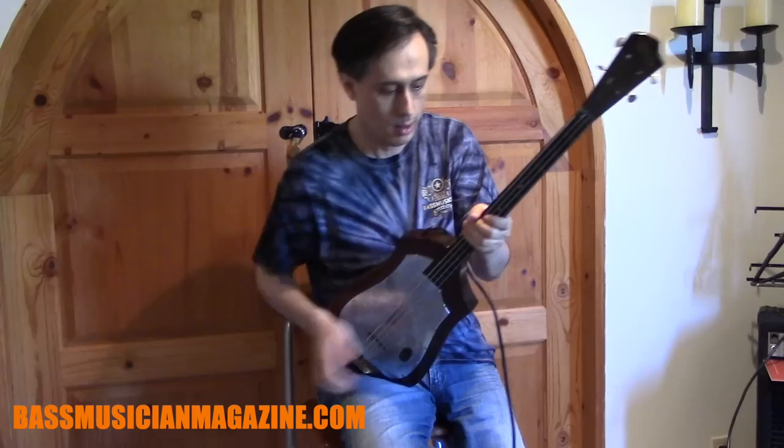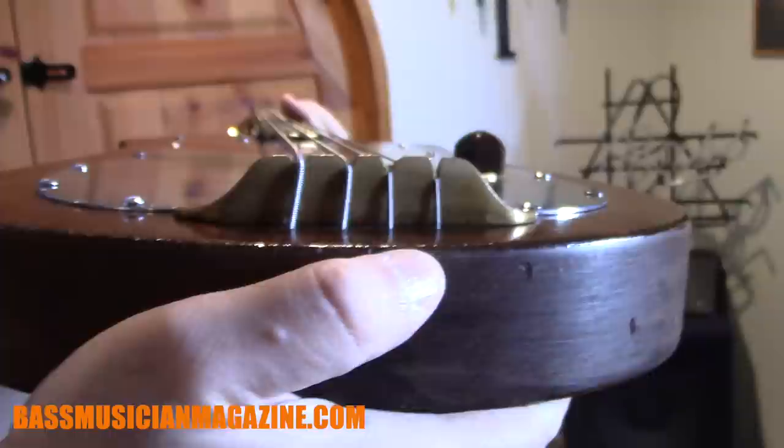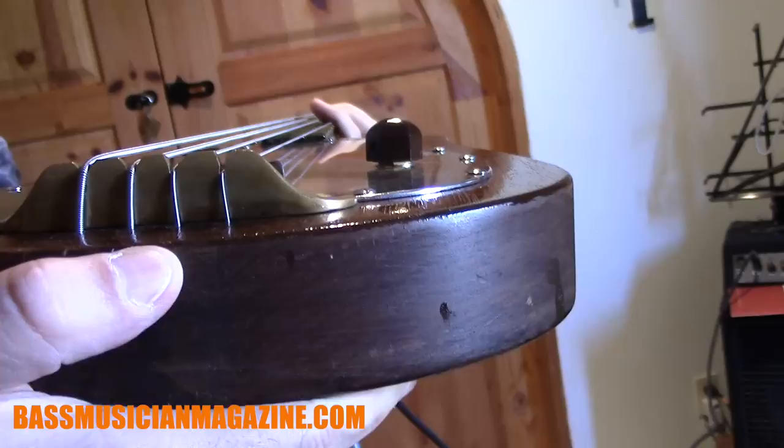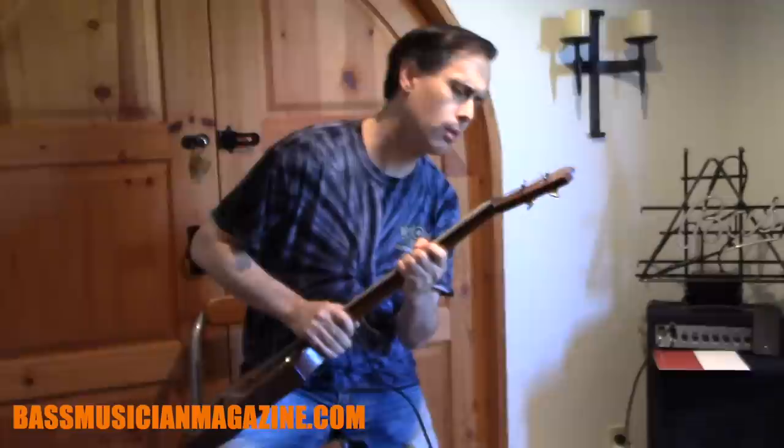It has no truss rod. On this side — the lower string side — the line that the frets have is absolutely straight, from the 16th fret all the way to the nut. It's awesome. The frets, the corners, the edges here, absolutely smooth — smooth like silk. Look. The nut, I think it's ebony. Looks like ebony to me.